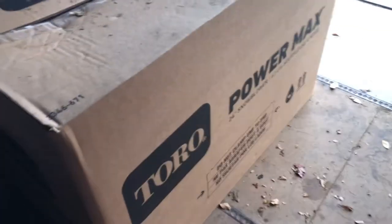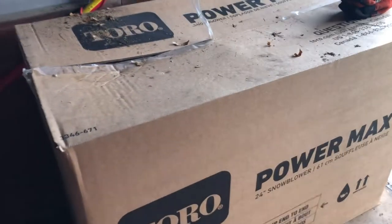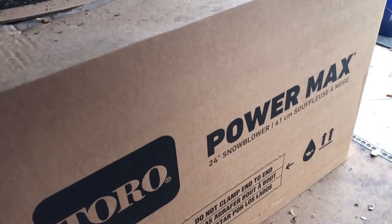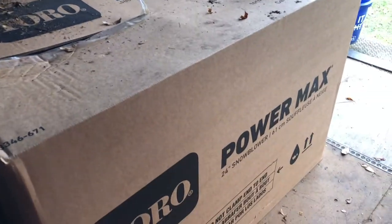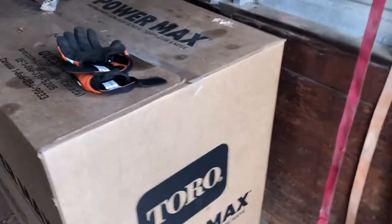This is the 824, I believe. The way I can tell is it's the 800 motor, and it has the 24-inch opening on it. There's an 826 which would have a 26-inch chute, there's an 828, and I think an 830, though I'm not 100% sure.